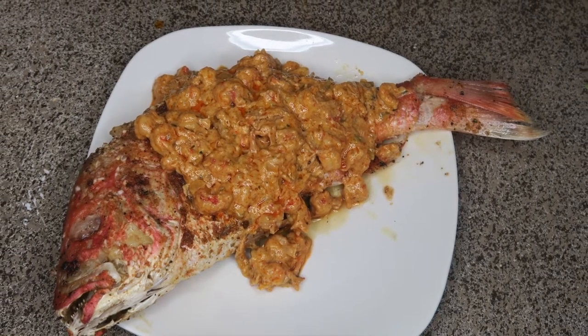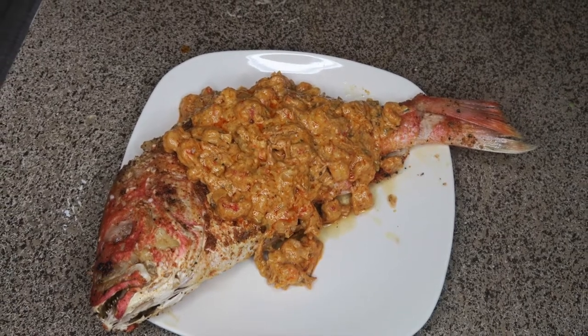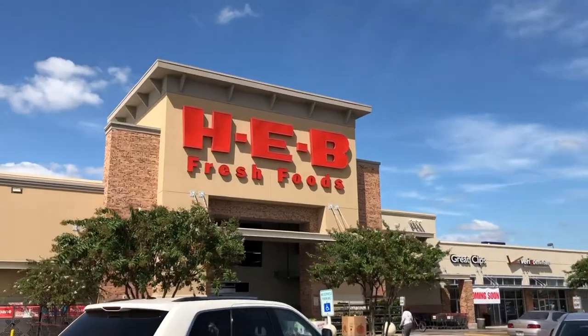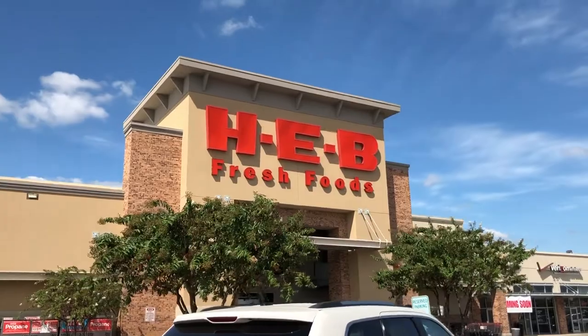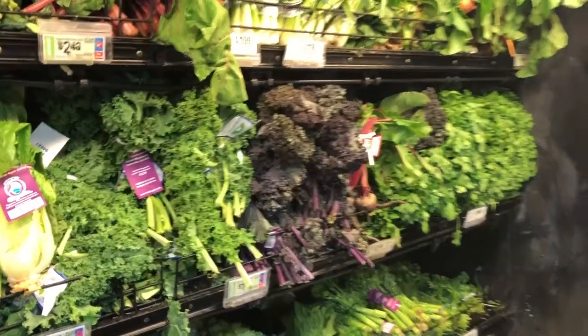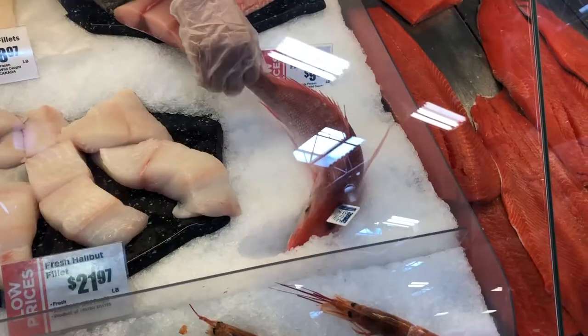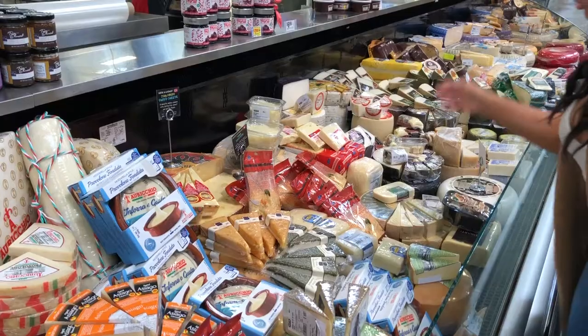Welcome back to Life with Moyo. Doesn't that look delicious? Today on my newest video, you're cooking with me and we're actually going to the grocery store — the best grocery store ever, ATV. We are here right now. I want you to come along with me as we go to the produce aisle and pick out the items needed to cook the Red Snapper.